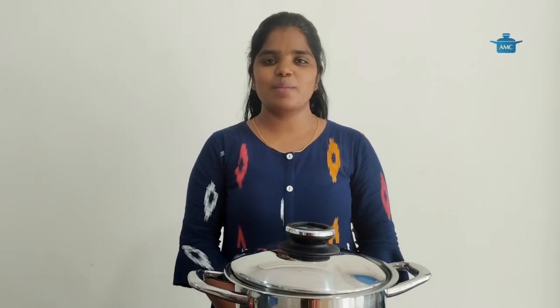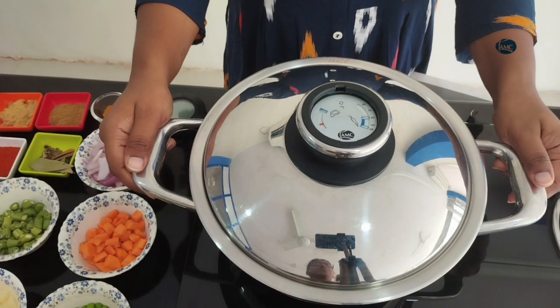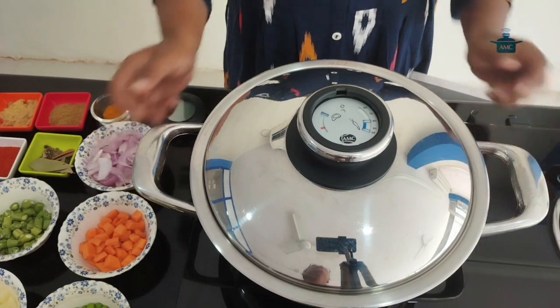Welcome to AMC India. Today I am going to show you how to make millet's pulao. Let's start. To make millet's pulao, I have taken a 24 cm roaster.